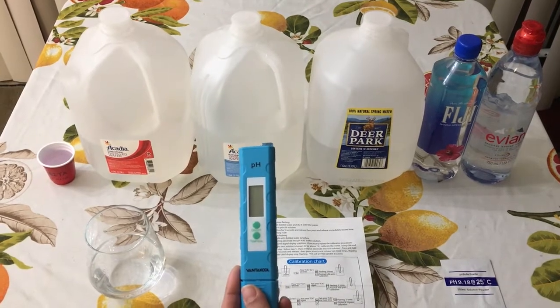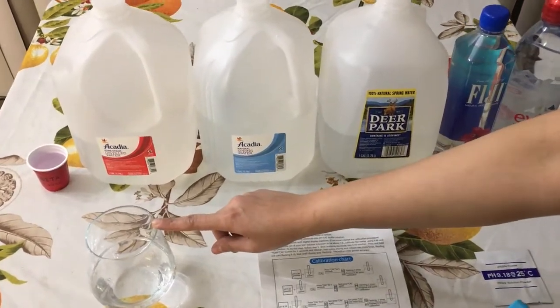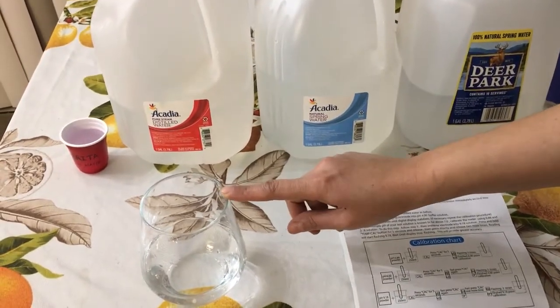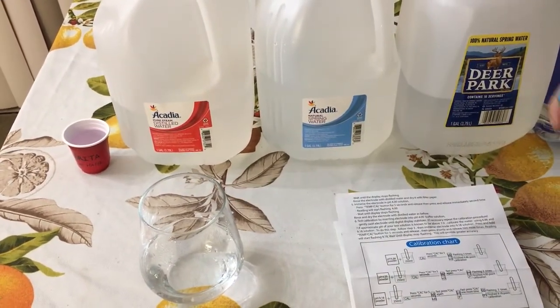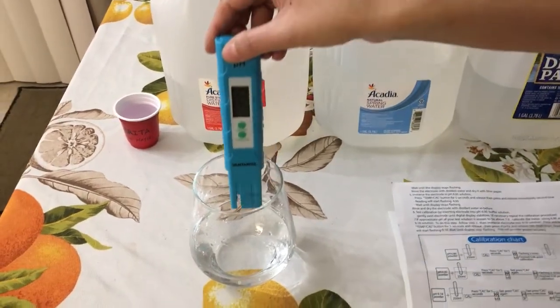Currently this water has a 4.001 solution in it to show you — I can just start my device and dip it into it.